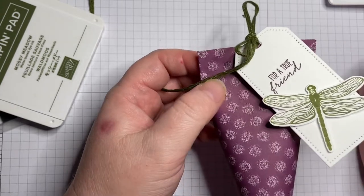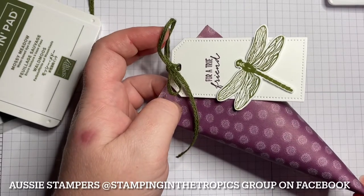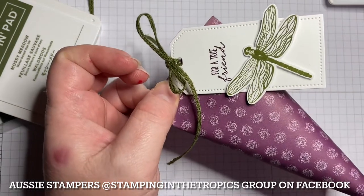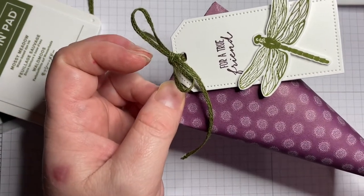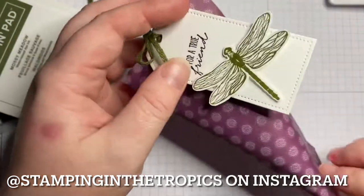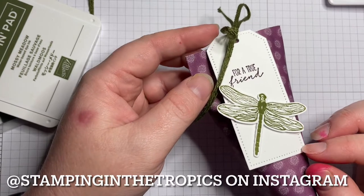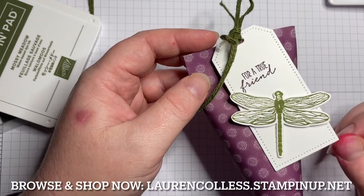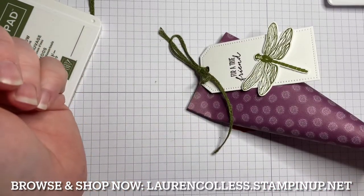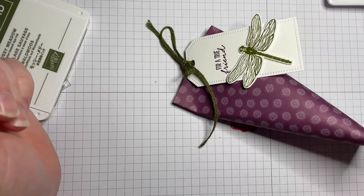I'd love to see it if you make one yourself! If you're an Aussie crafter, jump on over to the Stamping in the Tropics community group on Facebook and post a picture there. If you're not, please jump on over to Instagram and tag me — Stamping in the Tropics — so I can admire your little gift tube as well. My celebration ends at the end of the month so make sure you jump onto the website and check out any specials you haven't taken advantage of yet — there's still lots of freebies available. That's laurencollis.stampinup.net if you're in Australia. I hope you're having time to do some stamping — thanks for watching, bye!